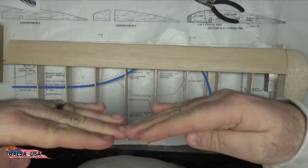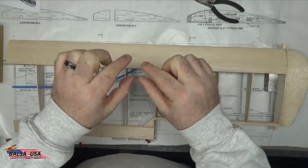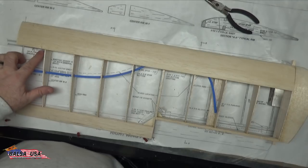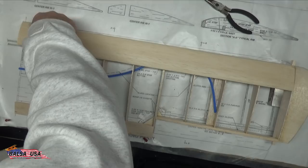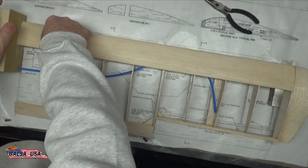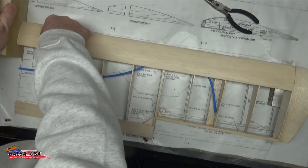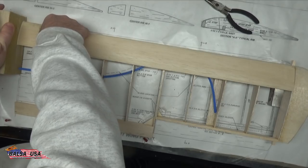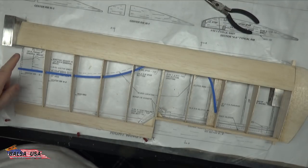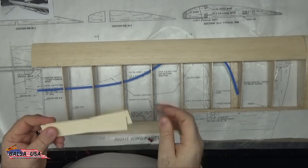That bevel will ensure when you install your dihedral brace later, you get the dihedral the wing needs. If you don't understand what dihedral means: the wing will be lower in the center and higher on the wingtips, which gives a lot more stability when flying this type of airframe. Use the line on your plans to make sure you're running the sanding block straight through, and just sand the end until you get it nice and square.